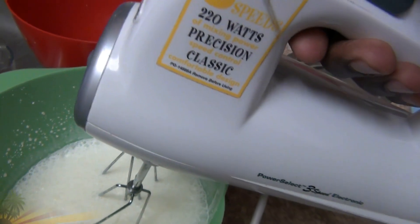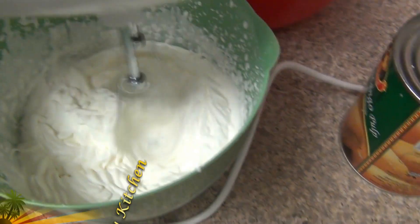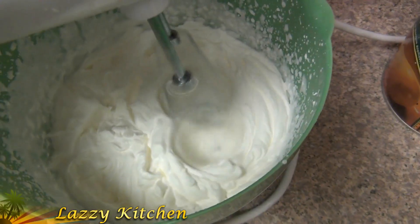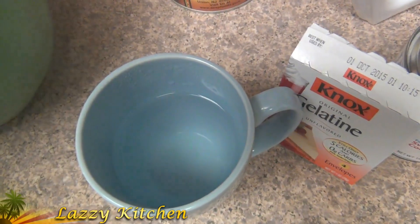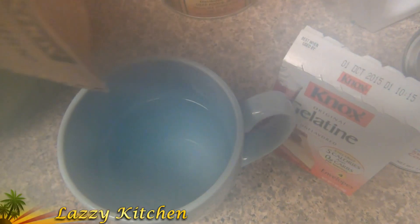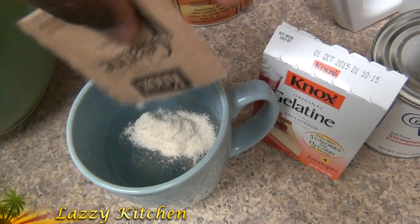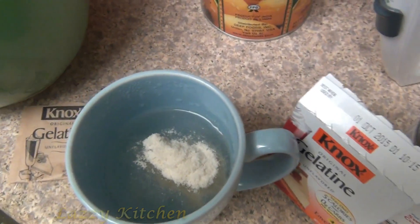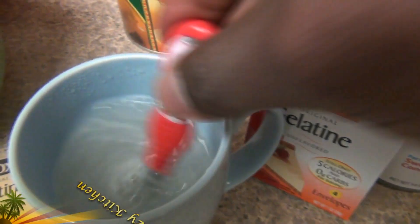First we have to beat the heavy cream until it comes to a whipped cream state. Then add the gelatin into warm water and keep it aside. You can do this before beating the cream — the gelatin should dissolve in the warm water.